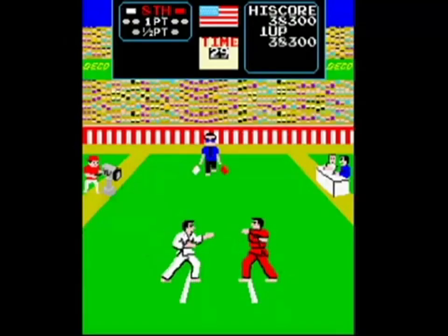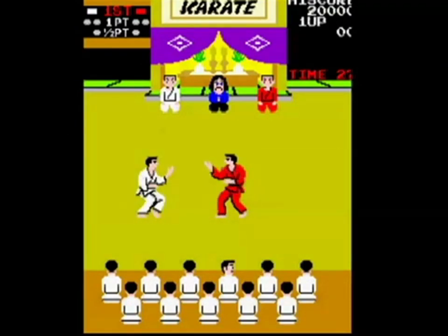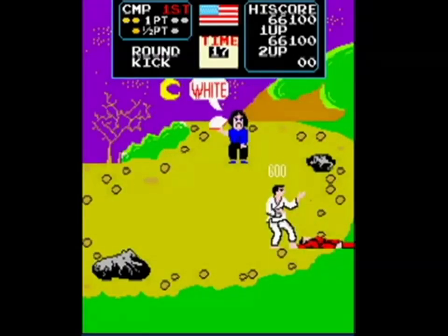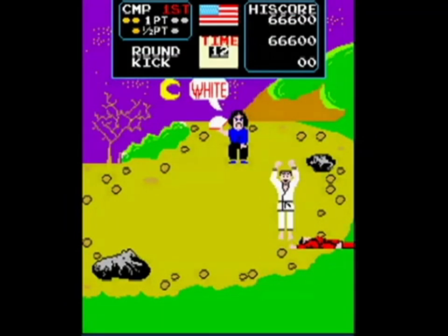Now, this game was really simple, but it wasn't easy. The whole concept is to execute karate moves and score two points before your opponent does. Some moves are worth a half a point, while others are a full point. If you scored two points before the computer did, you won the match and moved on to the next round, which was the same thing but set against a different background. If you lost, the game was over, and you had to start over again.